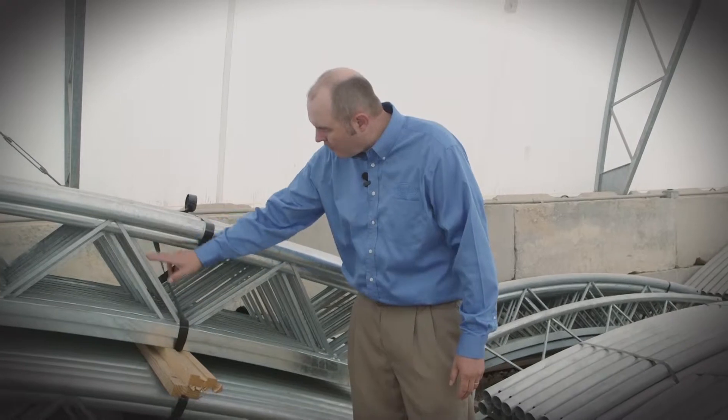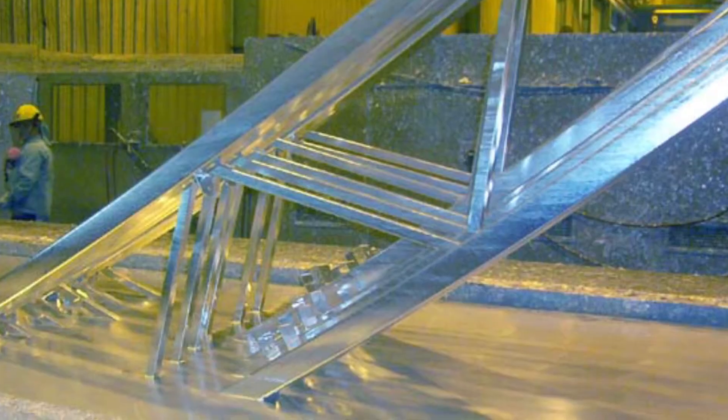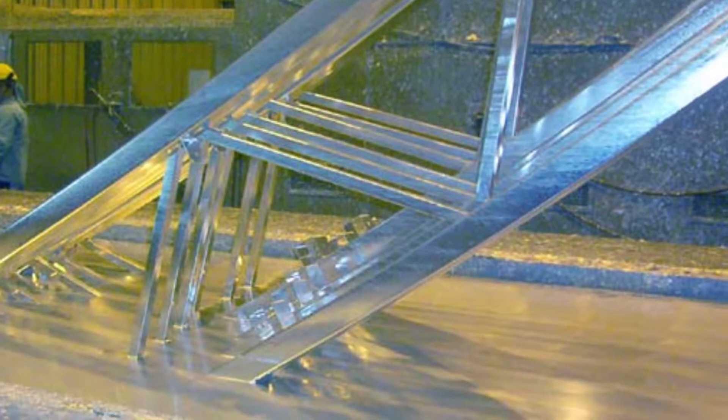It adheres all around the welds and to the inside and outside of the tube with at least 3.9 mils of zinc. It is a very environmentally friendly process and it gives us a corrosion resistance that you won't find by painting or by any kind of a pre-galvanized process.